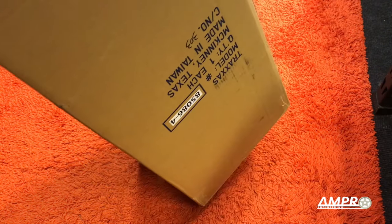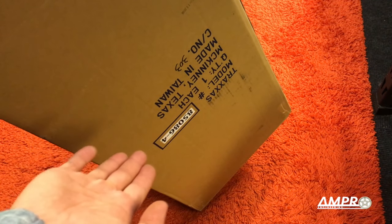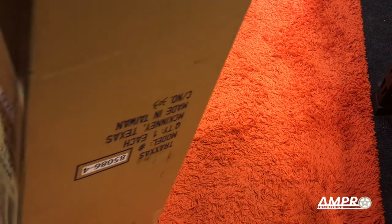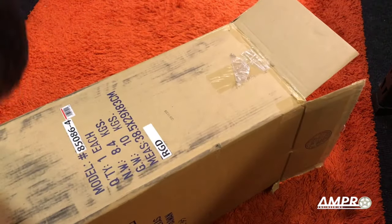I think it's pretty easy to see that it is a Traxxas, and if you know Traxxas model numbers, then the surprise has been spoiled for you. I personally don't keep many model numbers in my head. Let's go ahead and just open that up here.